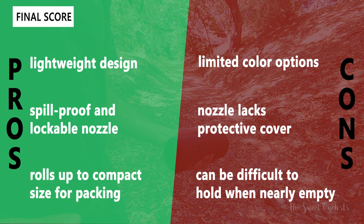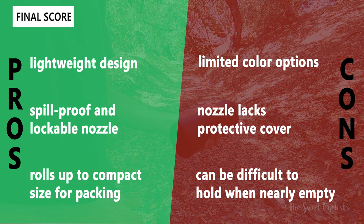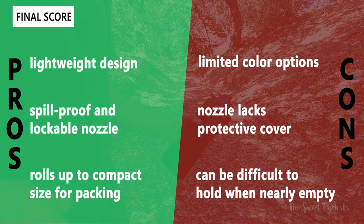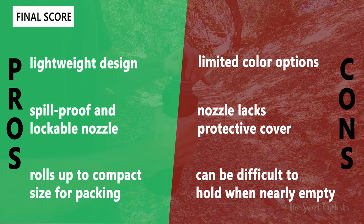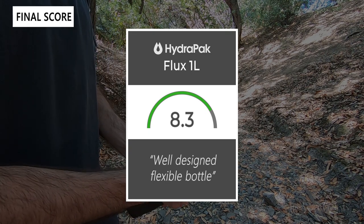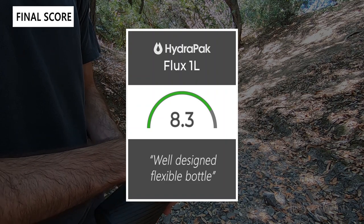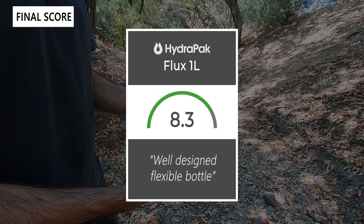Some of the cons: there are limited color options — currently only gray and blue. The nozzle also lacks a protective cover, which would be nice to keep grime and dirt out. Finally, it can be difficult to hold when nearly empty as it becomes more of a floppy pouch. Taking everything into account, we'd give the Flux 1 liter an 8.3 out of 10 — it's a really well-designed flexible bottle great for hiking or traveling.